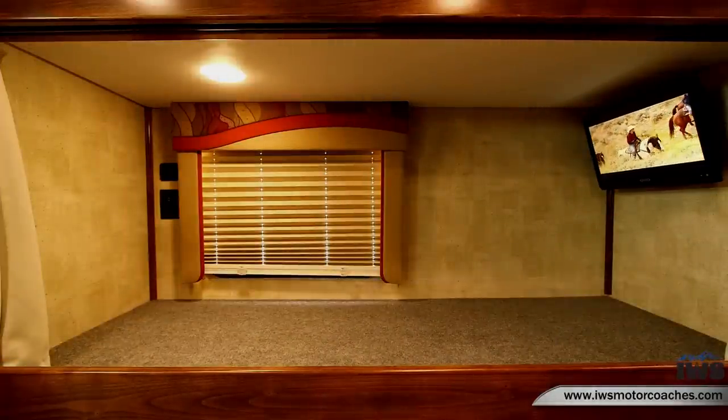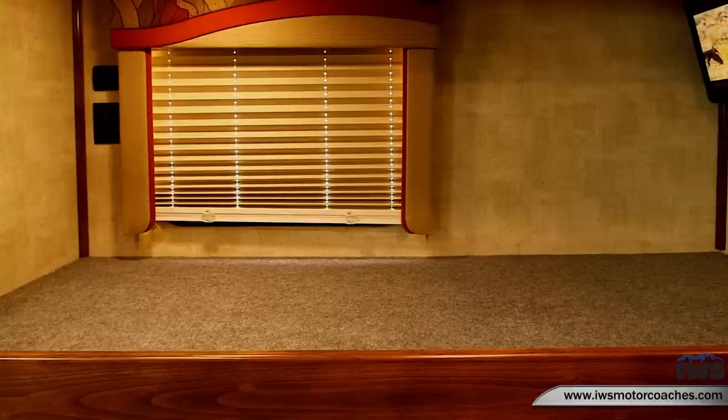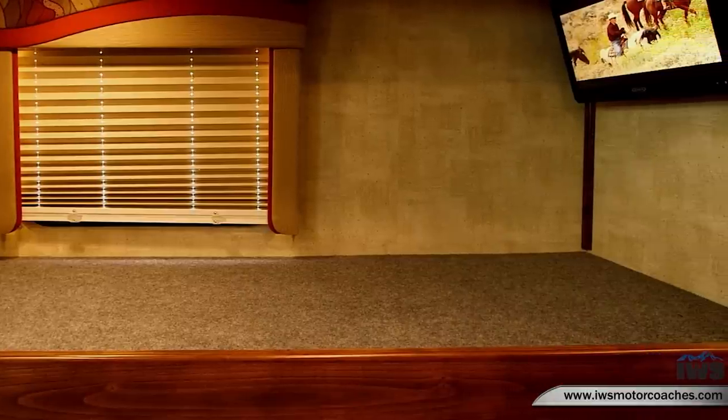Here we've removed the mattress from one of the bunks to show that this would be a great space even if you're not taking passengers. You could put a curtain rod in here and use it as extra storage — just fold the TV up and you'll have extra room for luggage. It's just a really useful space.